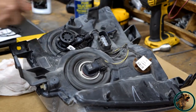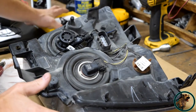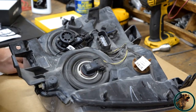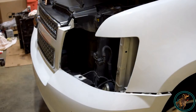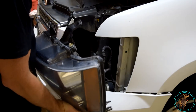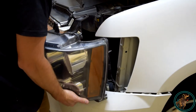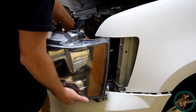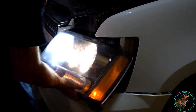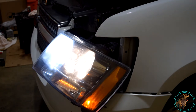Go ahead and cut off the excess zip tie. Now we'll reinstall this light assembly and move on to the passenger side. Before wrestling the light back in and bolting everything up, it's good practice to plug it in and make sure your lights are actually working and doing what they're supposed to. Set it there — and yeah, luckily everything is working.